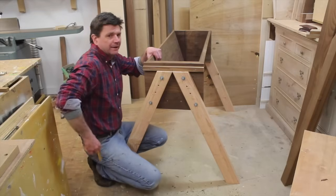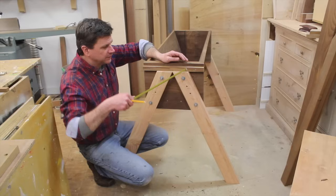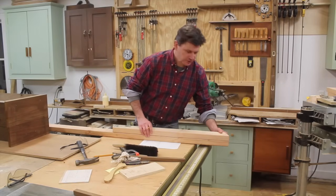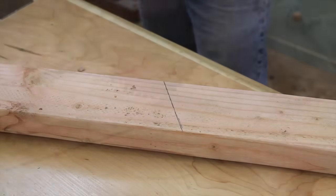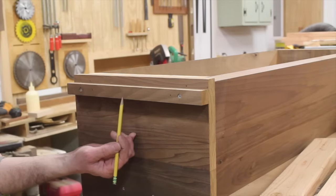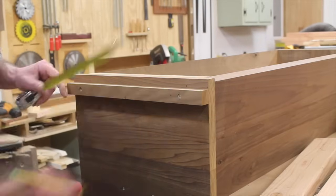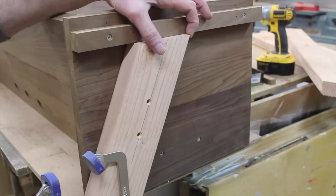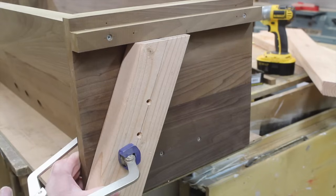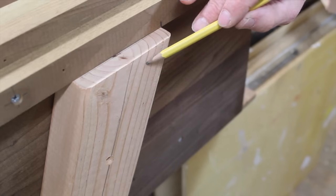Now we're moving on to the legs. I'm using two-by-fours, and the leg measures 34 and a quarter inches from the long point of the angle to the short point, with a 22-degree angle at both the top and bottom. Once you cut your first leg, use it as a pattern for the next three. I'm measuring to the center of the cleat at seven and a half inches, holding the long point of the angle at that mark, and clamping the leg in place. Once the point is at the mark and the top is tight against the cleat, I'll attach it with two screws.